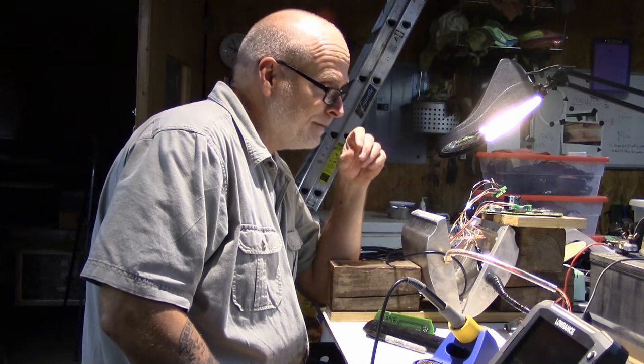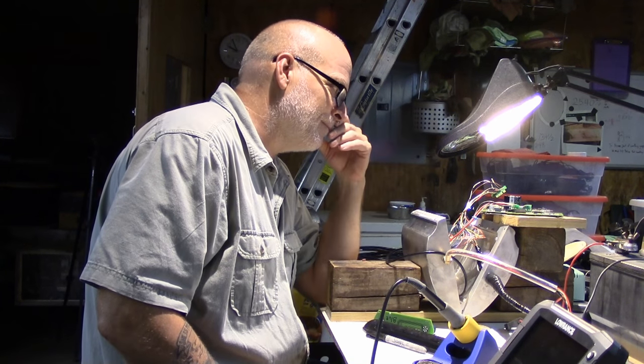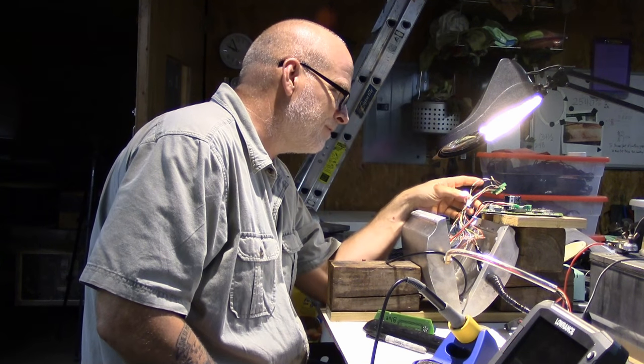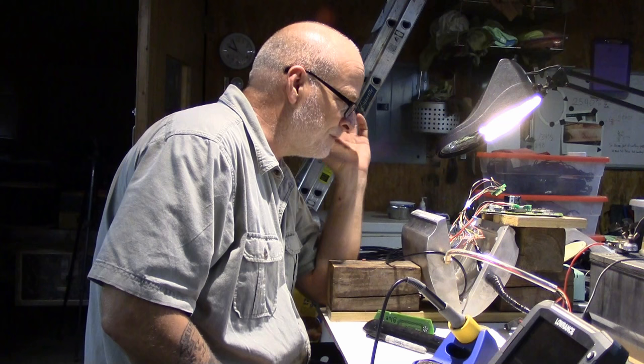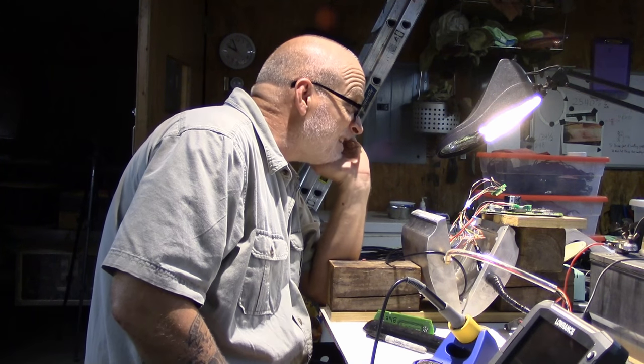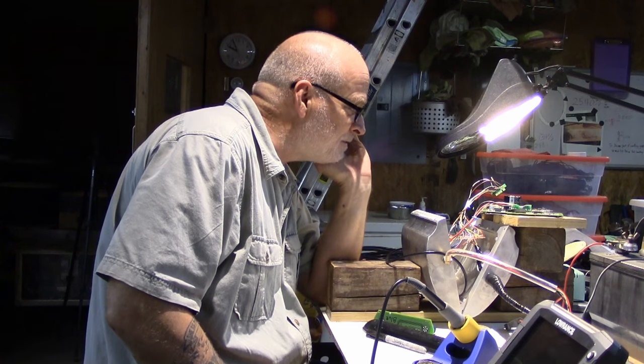It hasn't been a good evening. The new board didn't work and the old board didn't work — they're arcing off a couple of the components. I can't find a short, nothing. I don't know, but it sure is an expensive night.